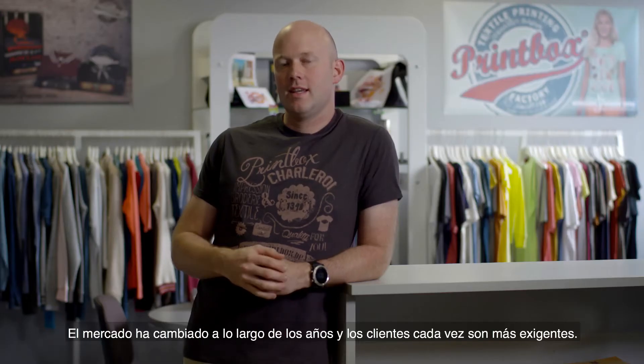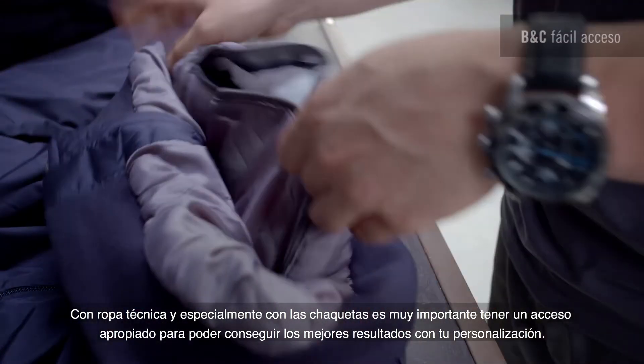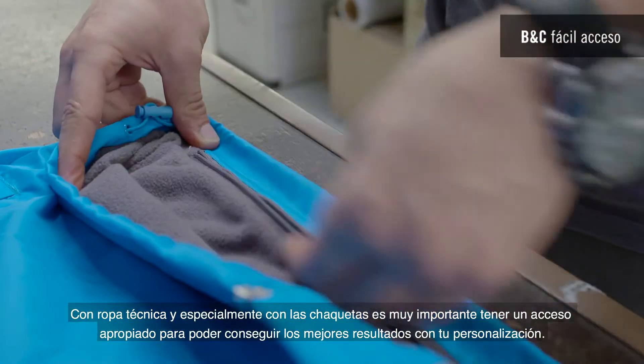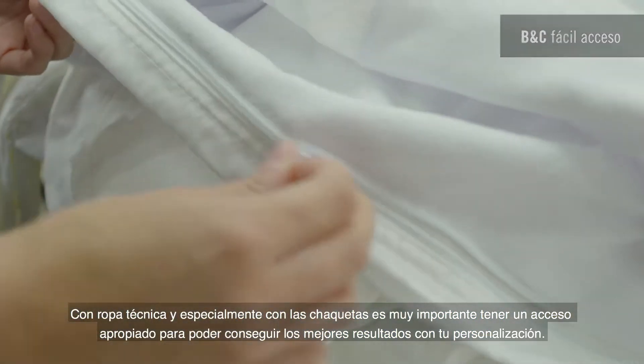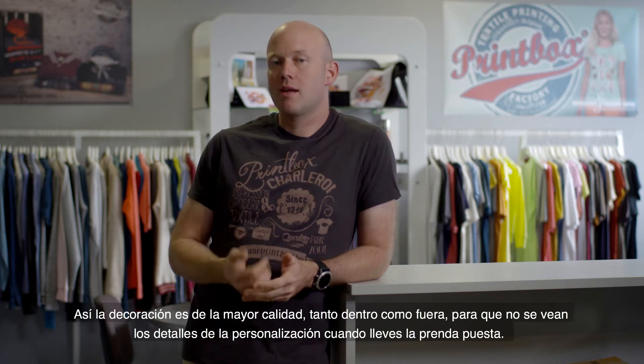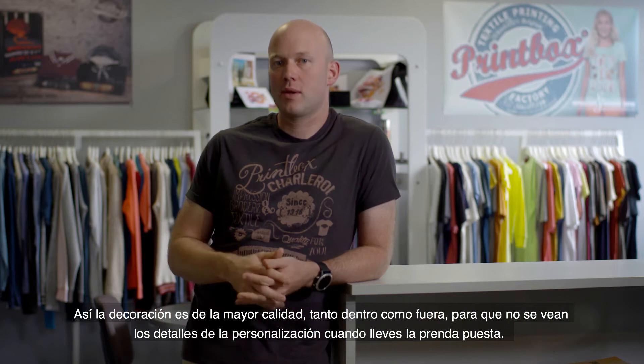Look at these great results. The market has changed over the years and customers have become more and more demanding with technical garments, especially with jackets. It is extremely important to have the right accessibility to make sure you produce the best results with your customization. This allows the decoration to be of the highest quality on the outside as well as inside, and means that no detail of the customization appears when you wear it.